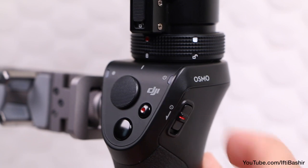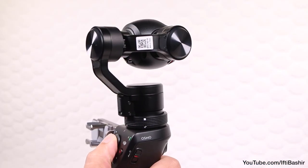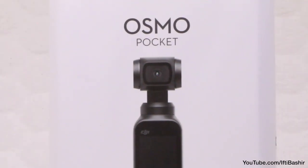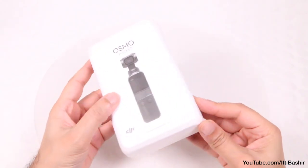Having previously taken a close look at the Osmo handheld system, DJI have been back to the drawing board yet again, taking what they've learnt with their latest drone systems and providing us with their smallest 3-axis gimbal yet. Better still, it's cheaper than the flagship GoPro Hero 7.